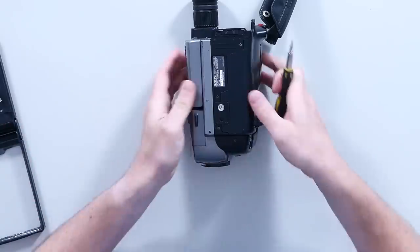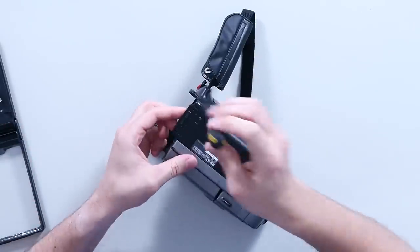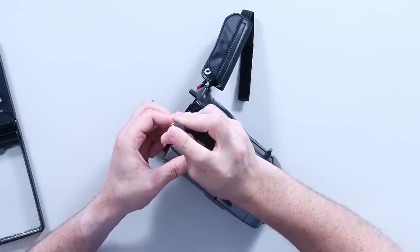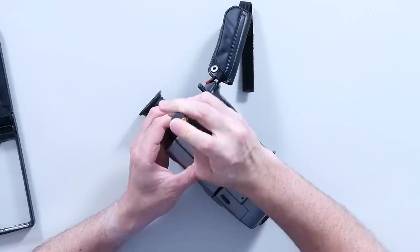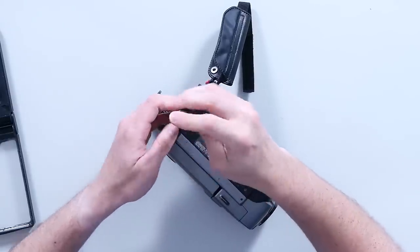I've been lucky enough to find the service manual online for this camera. It gave me some great ideas in terms of ordering spare and repair parts, but not really a ton in terms of how to take this apart neatly.